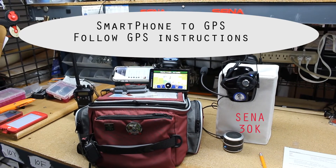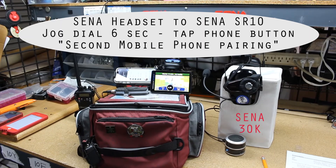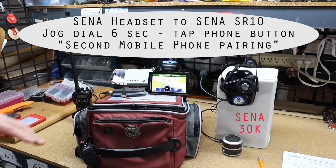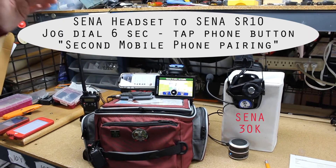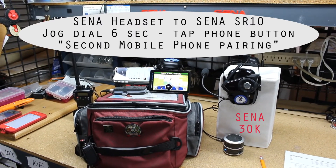There's your radar detector — give it about three seconds and you've got your music back. You've got your phone for calls and navigation. Everything is done very simple: three-point pairings.